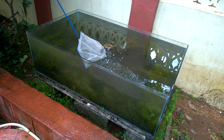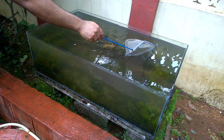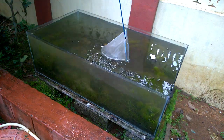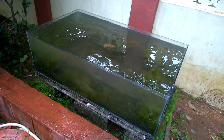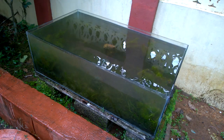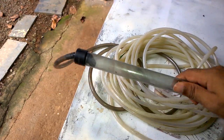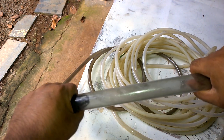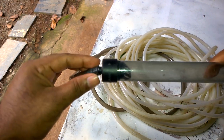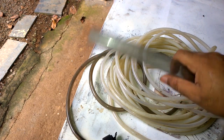So it's time to clean the aquarium. There is a lot of dirt at the bottom and you can see that it is very cloudy. This normal suction pipe won't do the job since the end is so small and a lot of dirt will get stuck there.